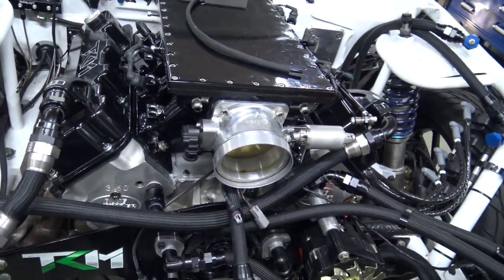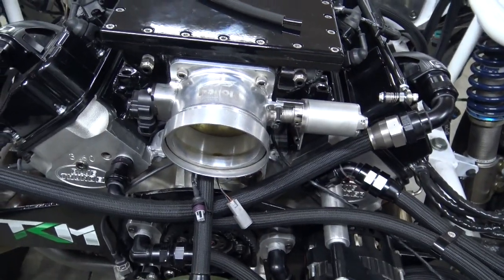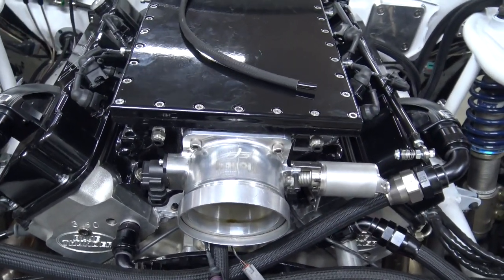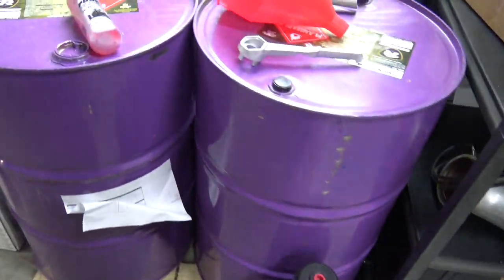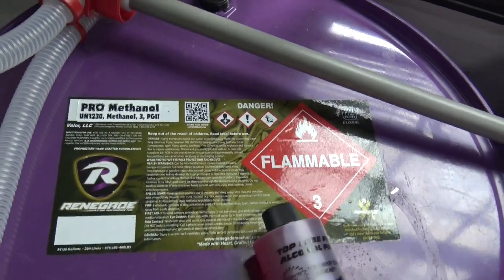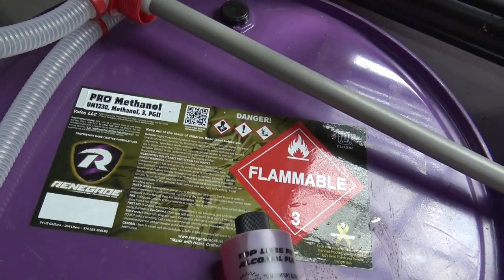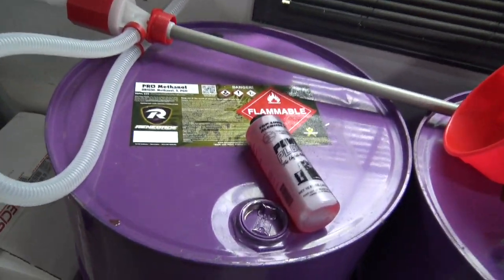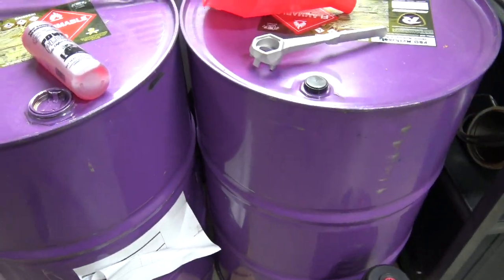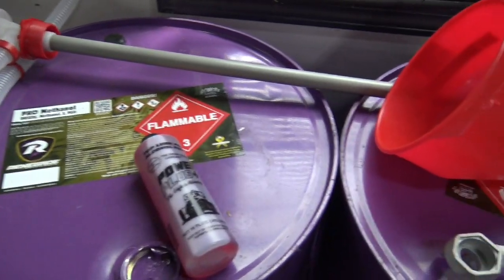My car gets right around 11 to 11.5 miles per gallon on alcohol, drives great, smooth idle — I have no issues. I also set it up to run on 93 octane. I feel the smaller Siemens Deka injectors are a lot more reliable than the big billet atomizers, but that's all opinion. Hopefully these precautions help you avoid issues and clear up some fears about going to methanol. In my opinion it's the best fuel for a turbo or blower combo. Use your top lube, store it right, take care of it, and you won't have any problems.